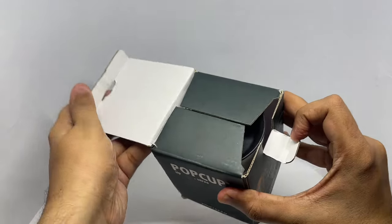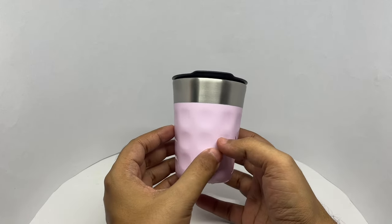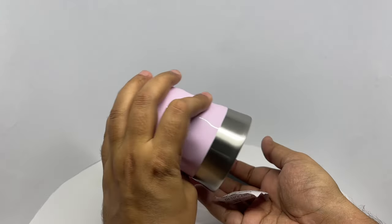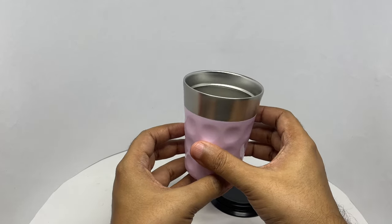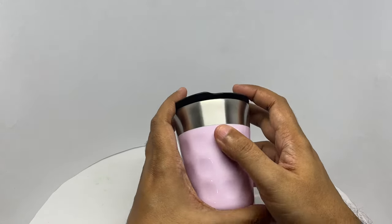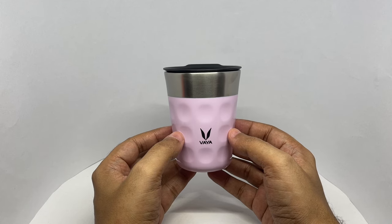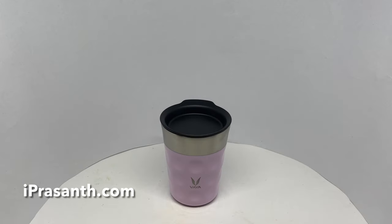Really beautiful color and design. It's stainless steel and double-walled, so you won't feel the heat on your hand. Looking at the lid — I've used it a couple of times — five hours might be stretching it a bit; more like three to four hours. It feels really comfortable to hold, beautifully designed and made. Nice — check it out.